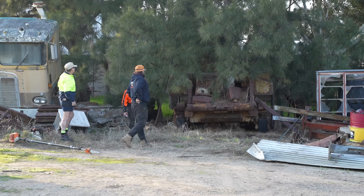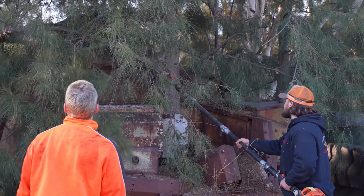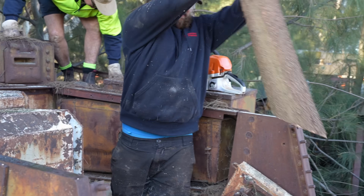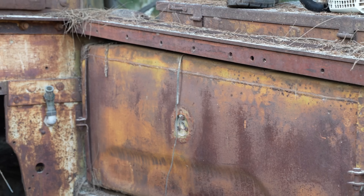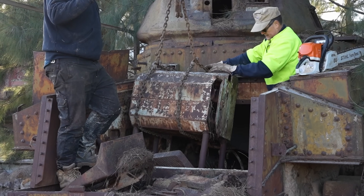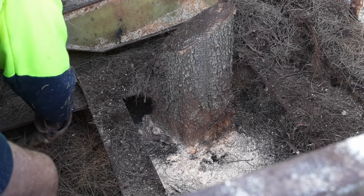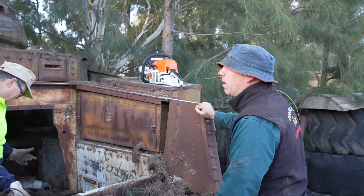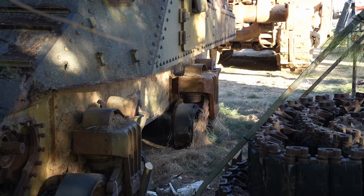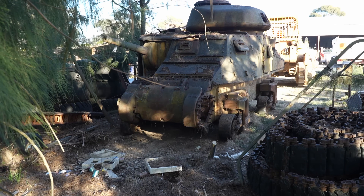Late last year, the Australian Armour and Artillery Museum acquired three Grant tanks from country Victoria. As you can see, they were sitting in the same spot for quite some time. Pulling them out and transporting them was the easy bit. Restoring them to the point to which they can be displayed — now there's a challenge.